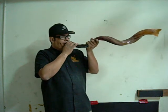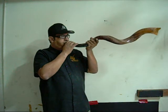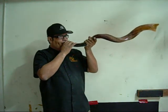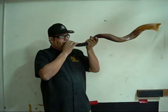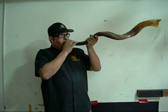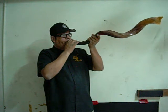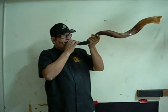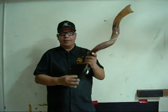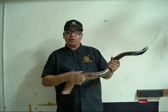There you have it. You can send me your shofar and I will make it look as nice as this one.